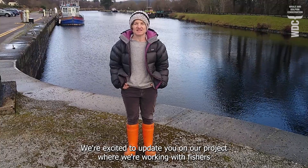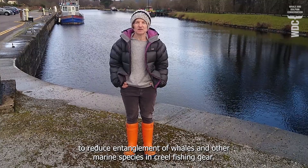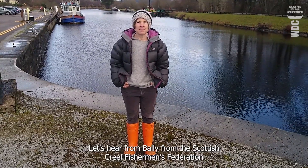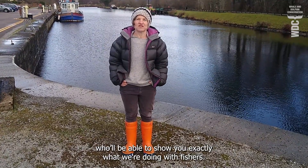We're excited to update you on our project where we're working with fishers on the west coast of Scotland to reduce entanglement with whales and other marine species in creel fishing gear. Let's hear from Bally from the Scottish Creel Fisherman's Federation. He'll be able to show you exactly what we're doing with fishers.